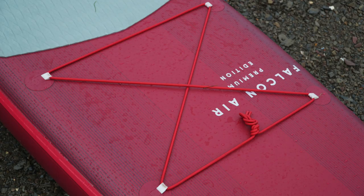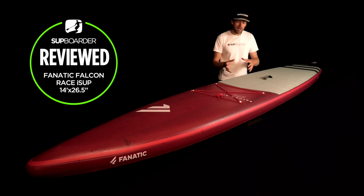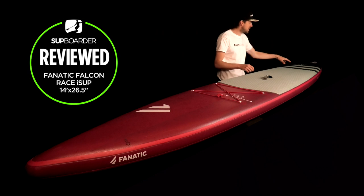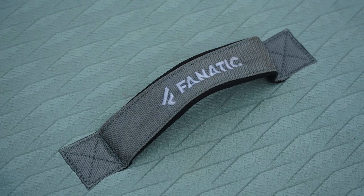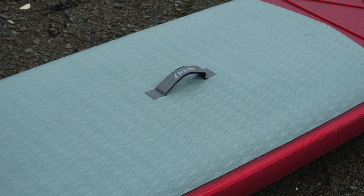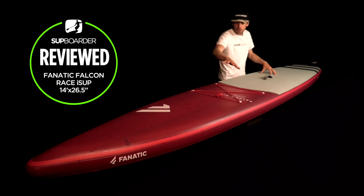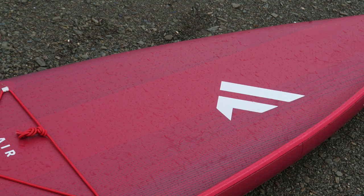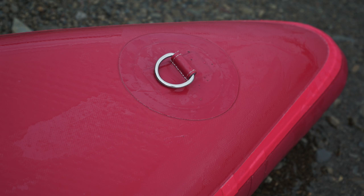Looking at other features: there are bungee straps up front for drinks, flip-flops, or a small dry bag. The wider 29-inch version could be great for touring. There are no rear bungees but you could add those if wanted. The central carry handle is comfy. There's a nice branded Fnatic EVA deck pad with a diamond grip running the full length to the back of the tail, wrapping nicely around the rail. The deck also has a graphic imprinted onto the layer. The inflation valve is at the back, and there's a leash point and a towing eye under the nose.